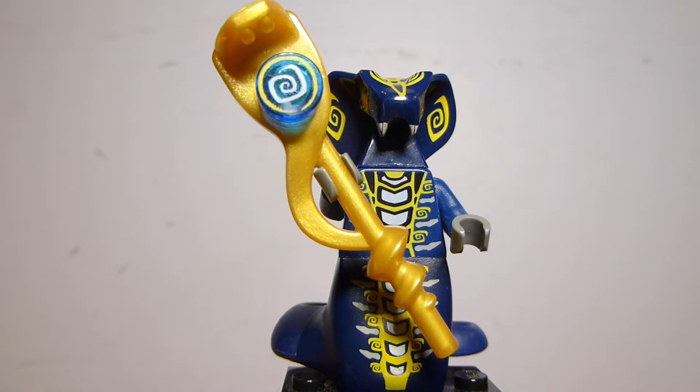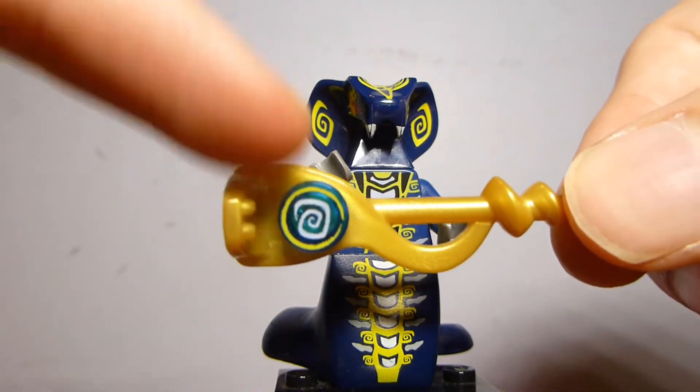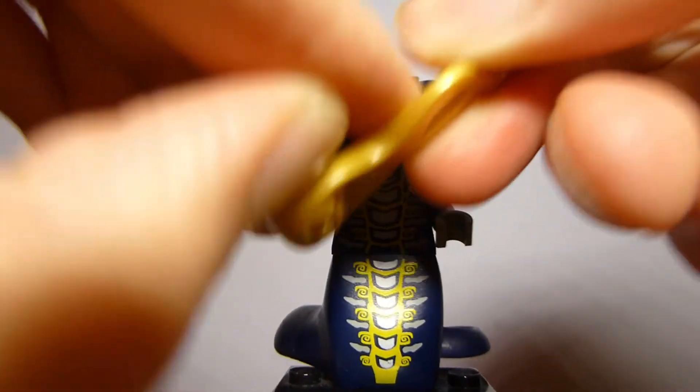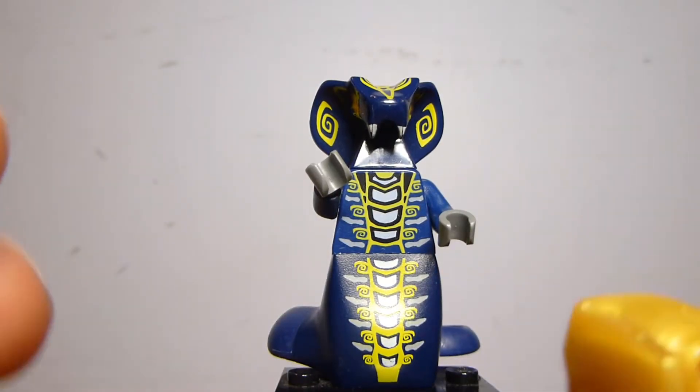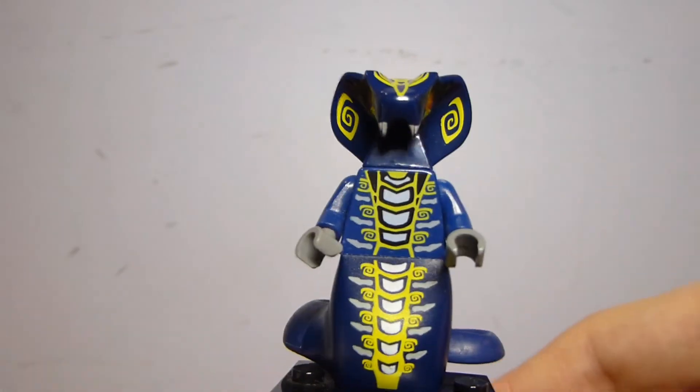Scales, though, was a bit more of a draw. Aside from this set, he only appeared in the $80 Destiny's Bounty, so this was a significantly cheaper way to get him. This is actually the only set I have with a Scales figure - I don't yet have the original Destiny's Bounty, and it's not super high on my priority list. He did come with the Hypnobrai Staff, and you get an extra one of those little one-by-one printed tiles that attaches onto the staff on a stud. His torso print is pretty good, and he does have the snake tail in dark blue.